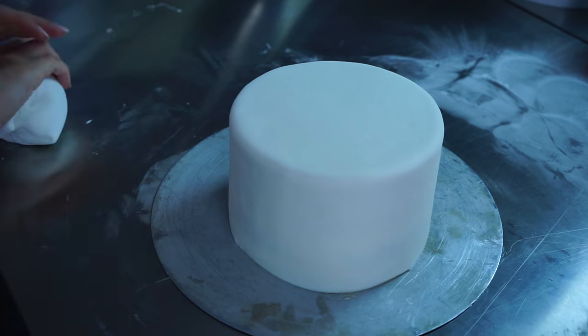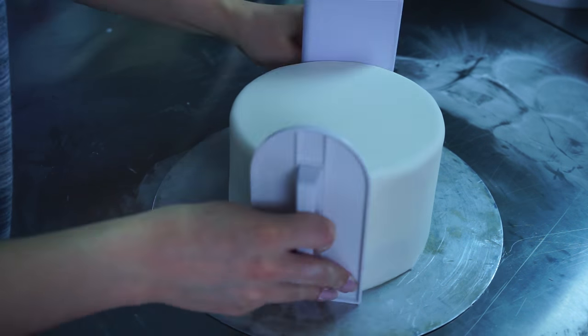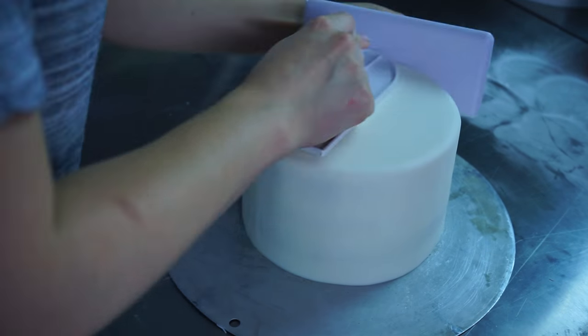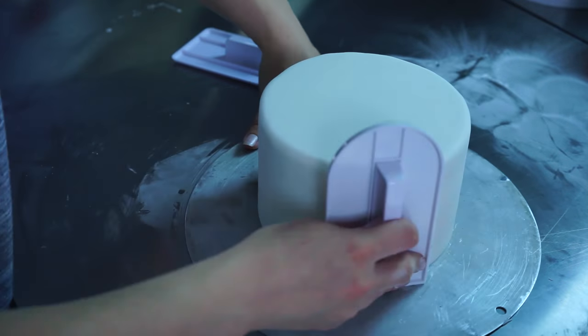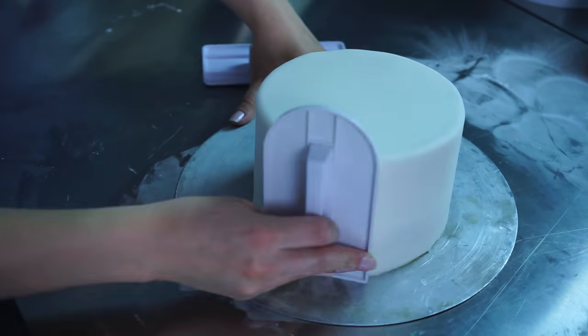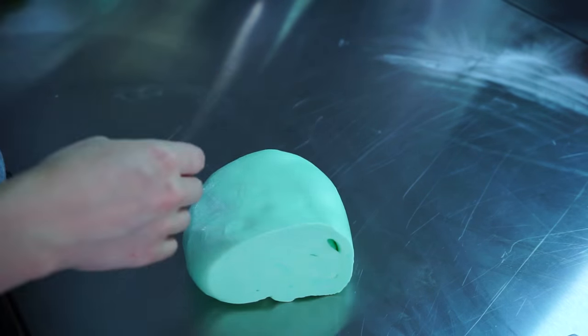Then cover the whole cake, trying to get all the kinks out and make it nice and smooth. I always focus on the upper edge so nothing rips apart and I don't have nasty elephant skin — that's what we call it when it's kind of crinkly. Try to make it as smooth as possible, then use your fondant smoothers and polish everything so it looks nice and neat.